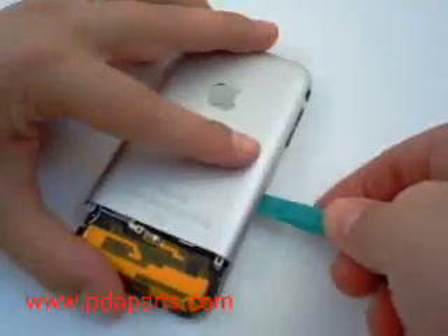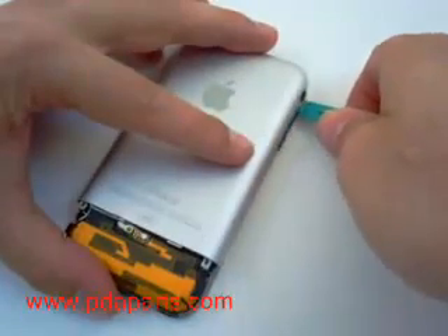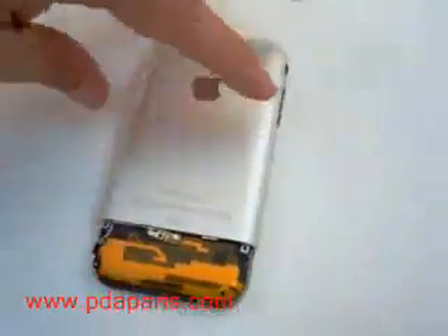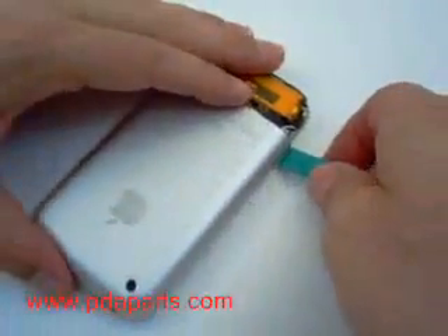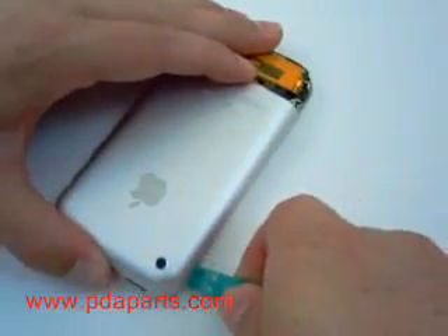Using a case opener tool, run it along the edge of both sides of the case to loosen the back case from the frame. Do this very carefully as the back case can bend very easily.